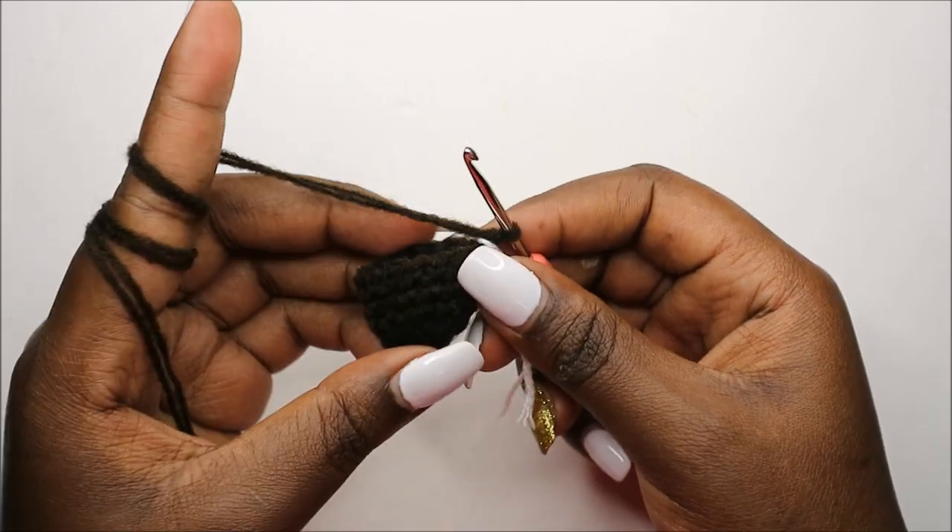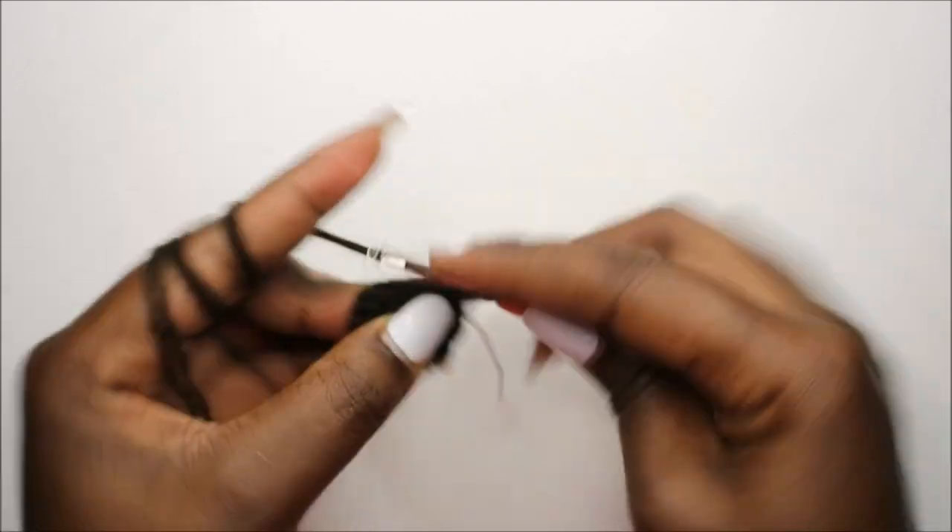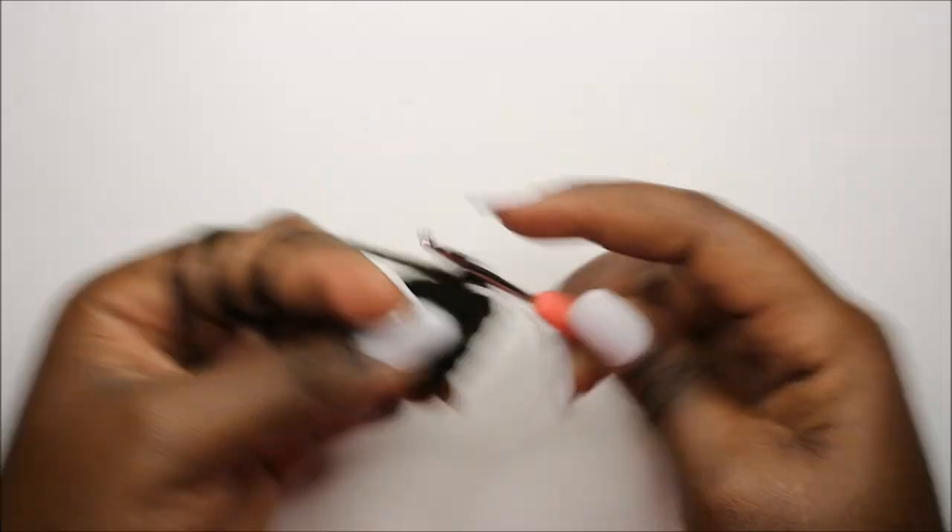Now in our seventh row we are going to do single crochet all the way around for a total of 15 stitches. Continue doing single crochet all the way around until the end.